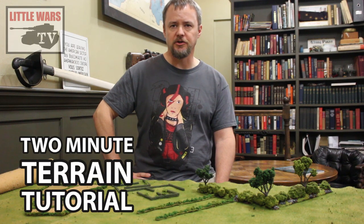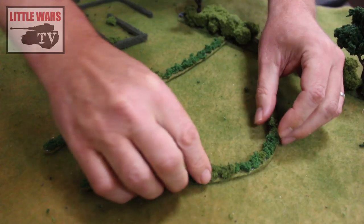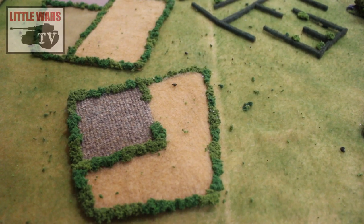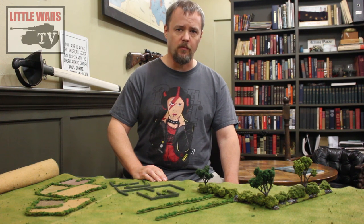In this week's 2-minute terrain tutorial, we're going to show you our fastest, most economical method of making hedgerows. But by the end of this video, we'll actually discuss four techniques you can use for hedgerows in any scale from 6mm to 28mm, including my personal favorite method. But before we get to that, I want to spend most of our time talking about our cheap, quick approach.